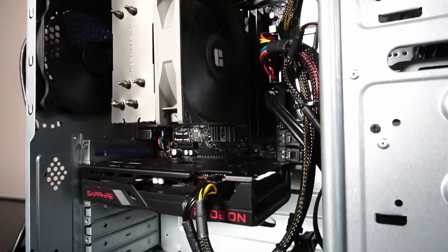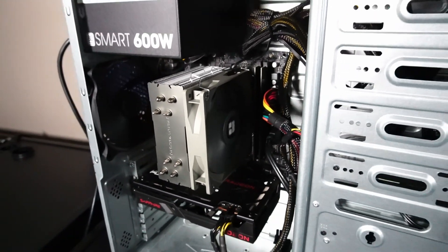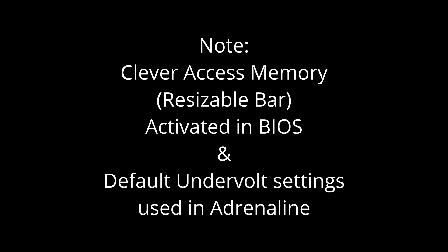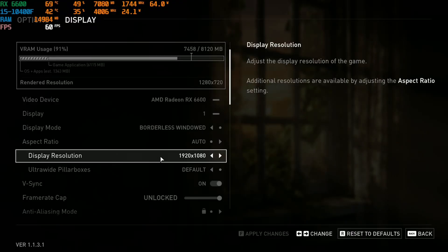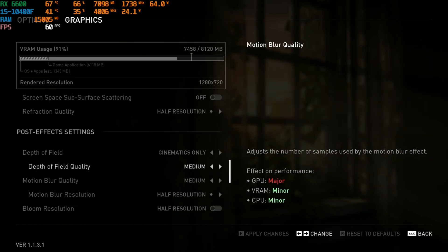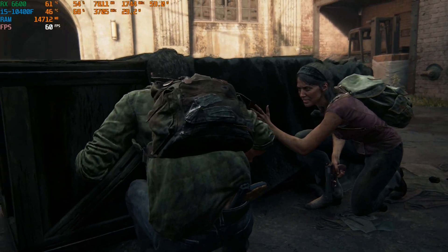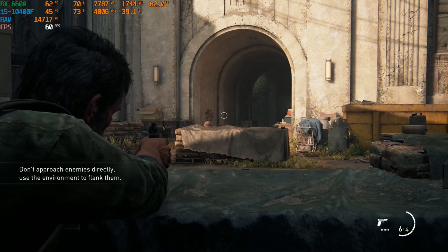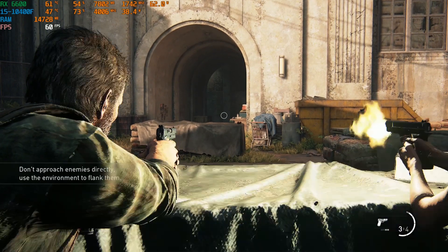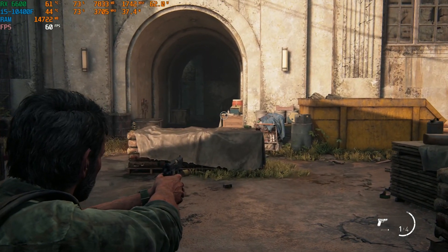And now it's on to the gaming performance examples. Thanks a lot for checking out my video. If you're using a setup like this in 2024, definitely let me know in the comments below. Otherwise, I hope you have a great day. Thanks a lot. Bye.